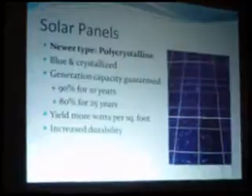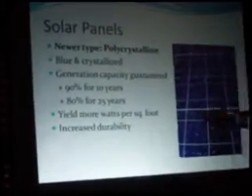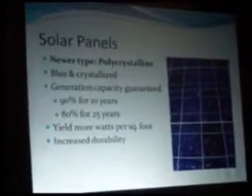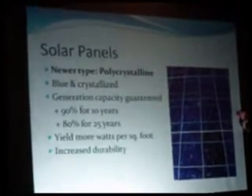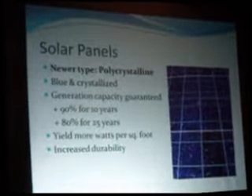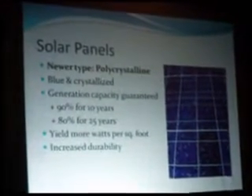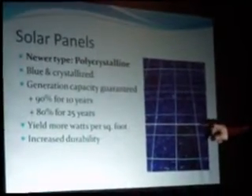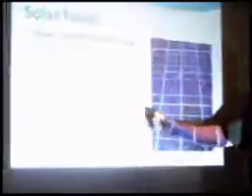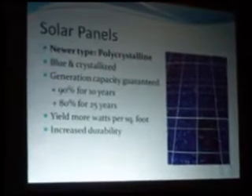Polycrystalline panels are the new type. They are a startling blue color, and you can see the big patches of crystalline structure — those grids are a real good way to field-identify them. Generally right now, the capacity on these is guaranteed to have 90% of its original output for 10 years and up to 80% for 25 years. So it's a very slow burn-in or aging process. They also yield more watts per square foot, so if you don't have a lot of space, this is the stuff to look at, and they have increased durability over the old monocrystalline type.